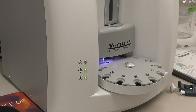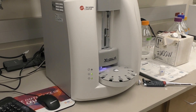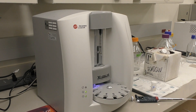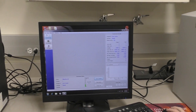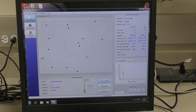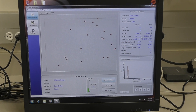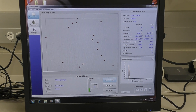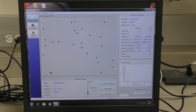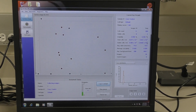The instrument will aspirate your sample, add the Trypan Blue mix, and take 50 images, giving you the total cells per ml — both in the current image and the total. It will give you approximate diameter in microns, and it will also give you viable cells per ml, both in the image and the total.